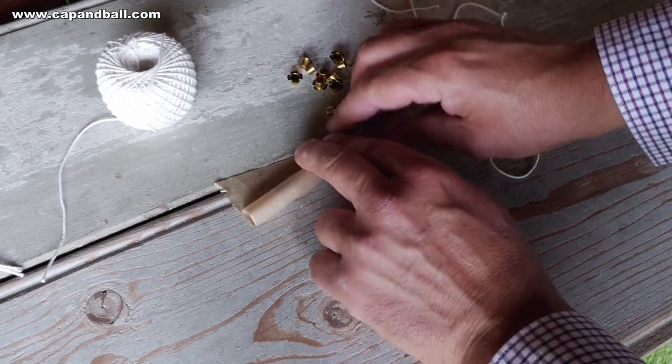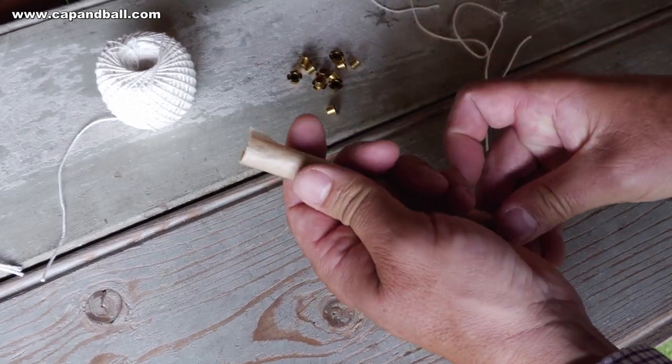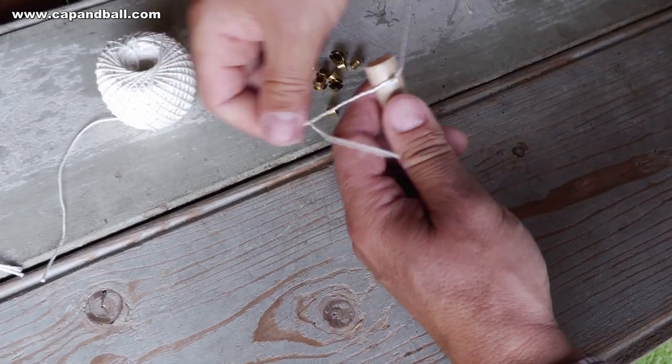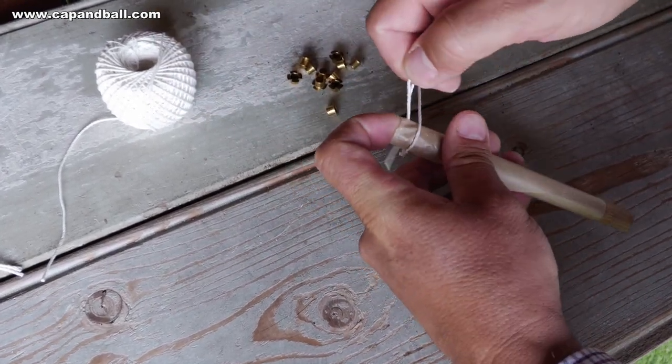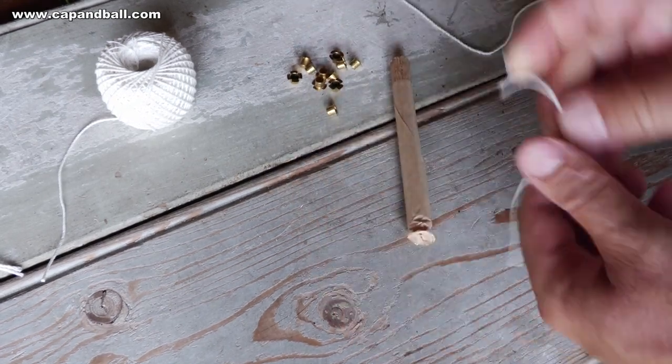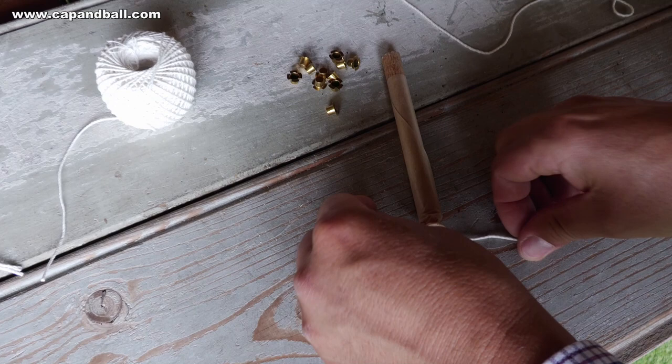This is how the Ordnance Manual described how to make the case for the caps — cases for percussion caps. These are rolled on a former 0.54 inch in diameter, choked at one end and tied. Twelve caps are put in, and the case is closed by twisting the open end.